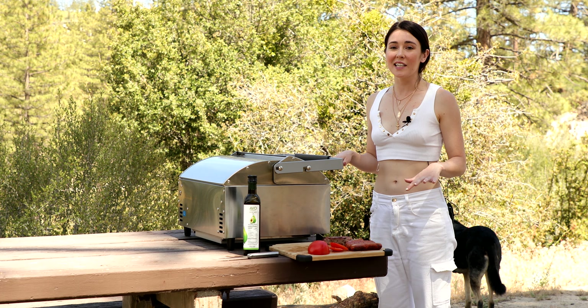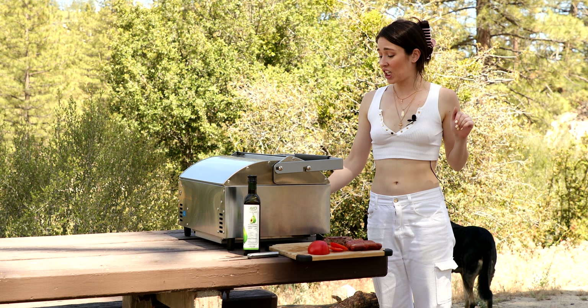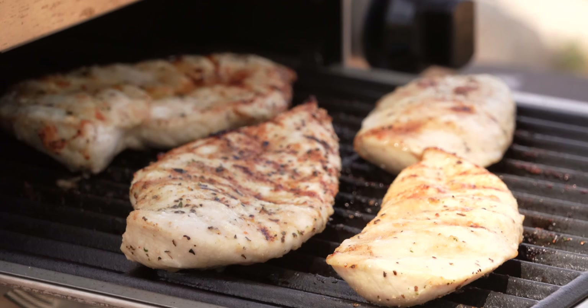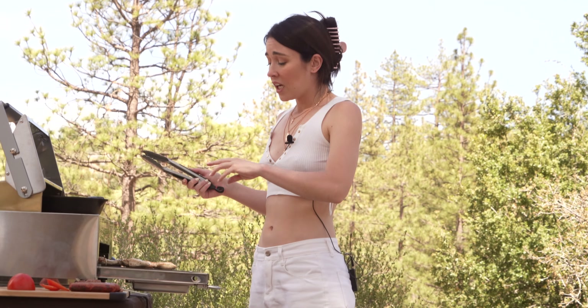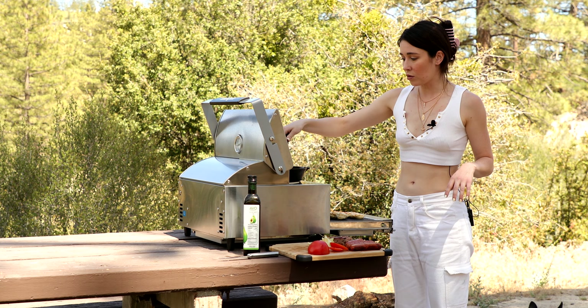Everything's done and it was so extremely easy — everything came out like I just went to Tucanos and spent $90. Just go ahead and turn that bad boy off. Look at these gorgeous chickens! I don't have any complaints about it — the size, the weight, how it works, how easy it is. It's so user friendly. If you need someone to hold your hand for stuff like this, this is the machine for you.